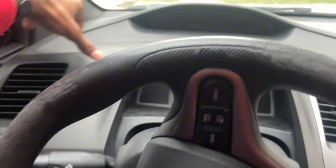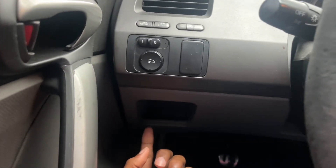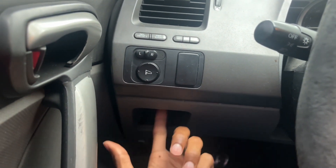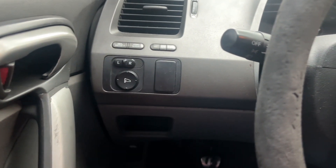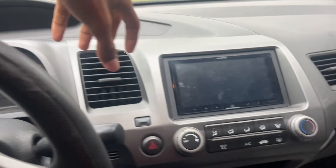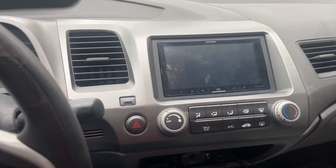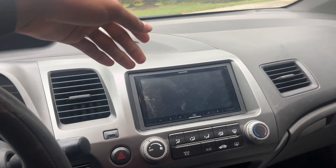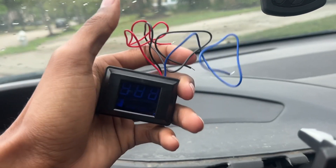Usually there's a screw here and I think there's another screw — at least one screw that you gotta unscrew — and then this whole piece comes out and you can remove this side too. I'm gonna go ahead and do that off camera and show y'all what wires you gotta tap into.